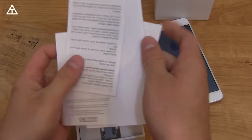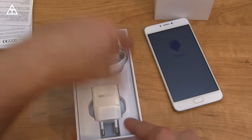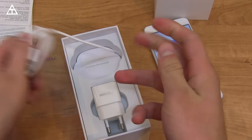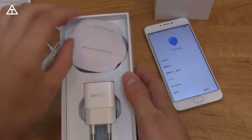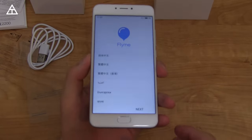Just a couple of booklets — quick start guide, all that good stuff. Looks like you have an AC adapter, and then a micro USB cable right here. It says Earphone Not Included, so it lets you know that they're not going to include earphones. There you have it: AC adapter, basically just the charger and the phone itself.